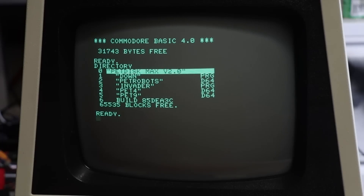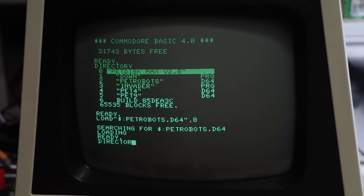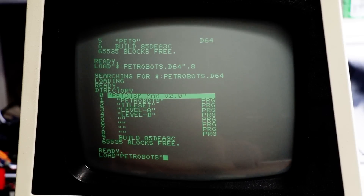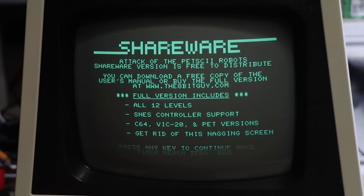One of the things you can do straight from here is mount a D64 — a disk image. As an example, we can go 'load $:pet robots.D64, 8.' Here we can go 'directory' — and there's the disk mounted. Once again, we could go 'load,' quote, 'pet robots,' and there's Dave Murray's shareware version of Pet Ski Robots. I've really got to get around to ordering a proper copy.